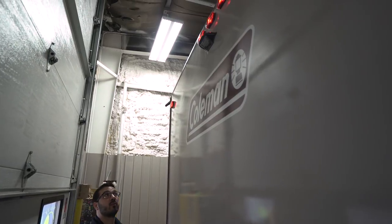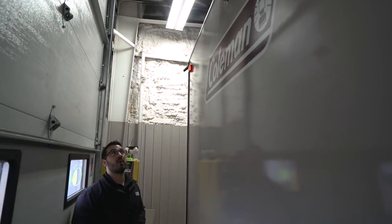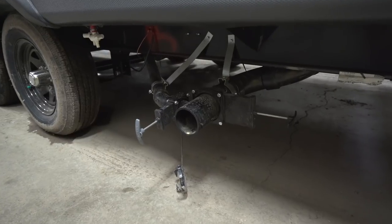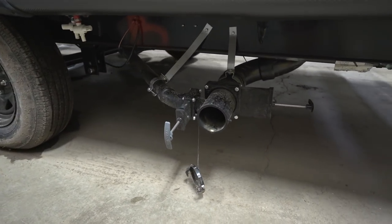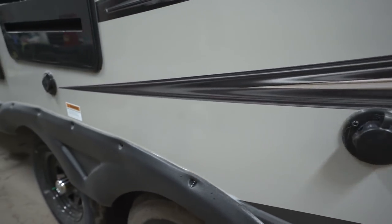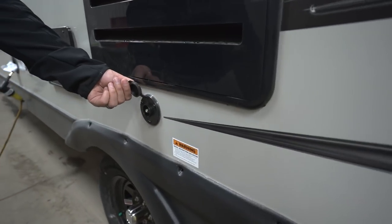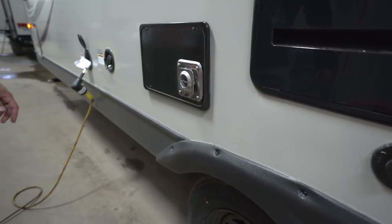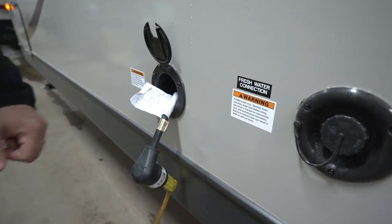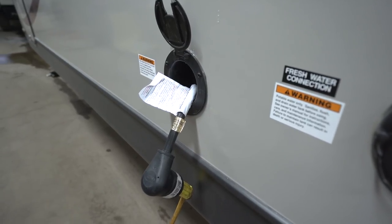Looking at the top and center, this one has backup camera prep — it's a decent-size camper, and having the prep makes installation much easier and saves you money on labor. On the off-door side, down below you have the termination point with both gray and black tank valves. Up top is your city water inlet for when you have city water at the campsite, plus a cable or satellite inlet. A bit further up, for boondocking you fill the fresh water tank there, and right in front of that is your 30-amp power cord.